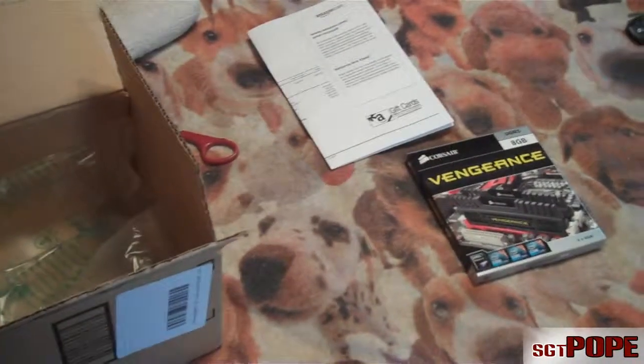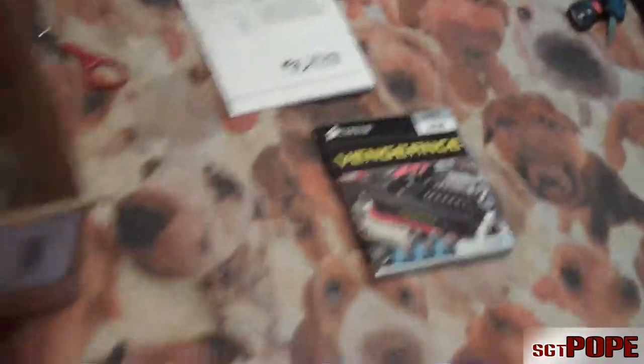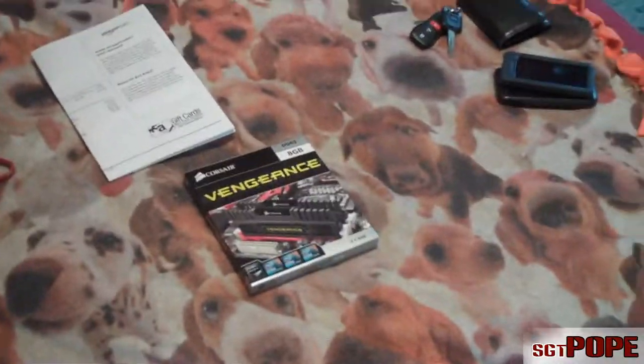Hey everybody, Sgt. Pope here, and today I got another box video. As you can see it's already right there, but I already unboxed this before, so I'm kind of just making this more of an update video than an actual unboxing, because I already made an unboxing for this.